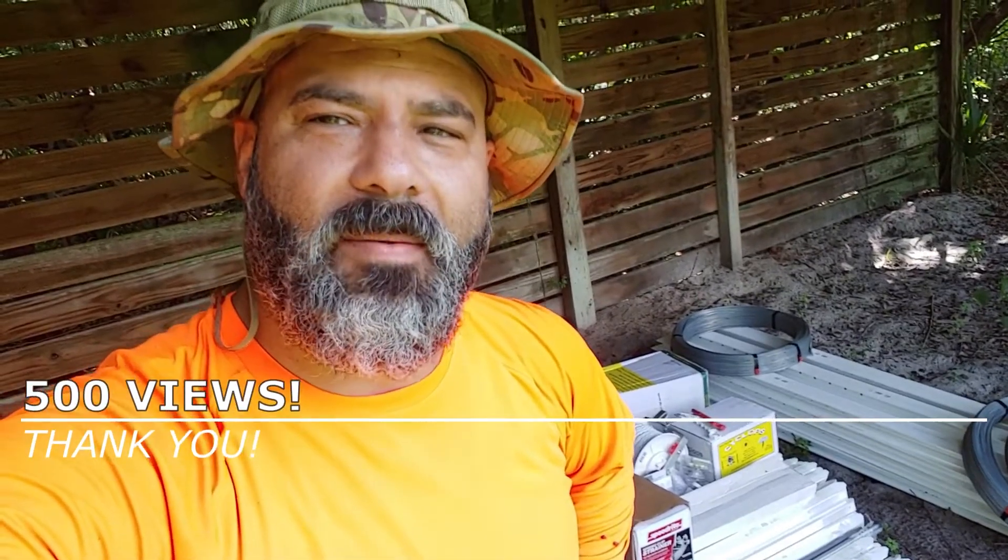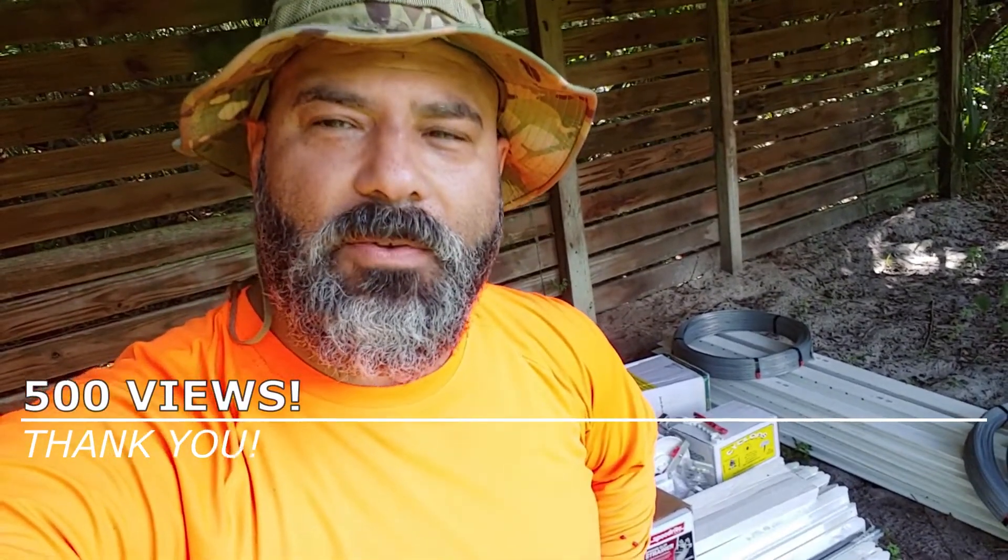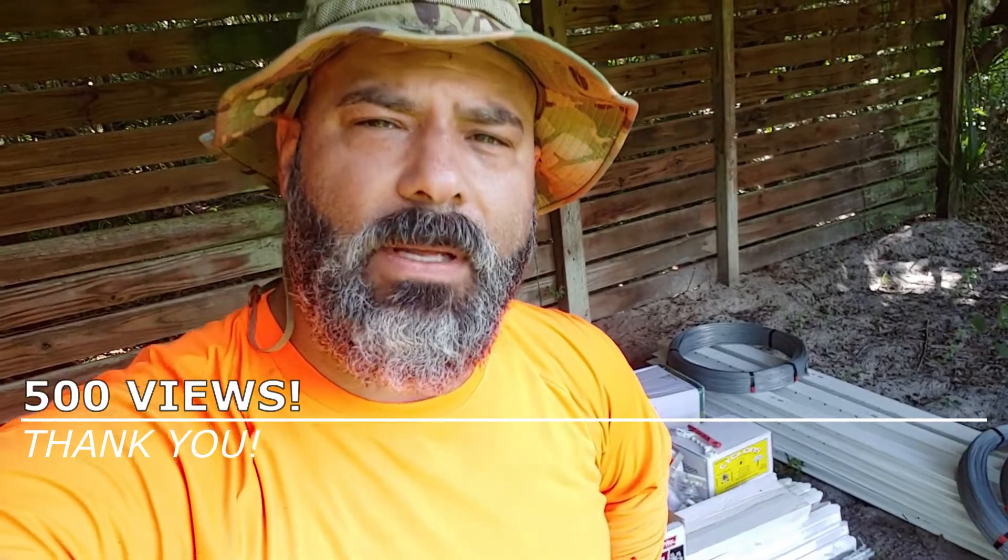Hey, what's going on everybody? We hit 500 views, and I'll tell you what, if there's one thing I've learned in life, it's to celebrate the victories, no matter how small or how big.